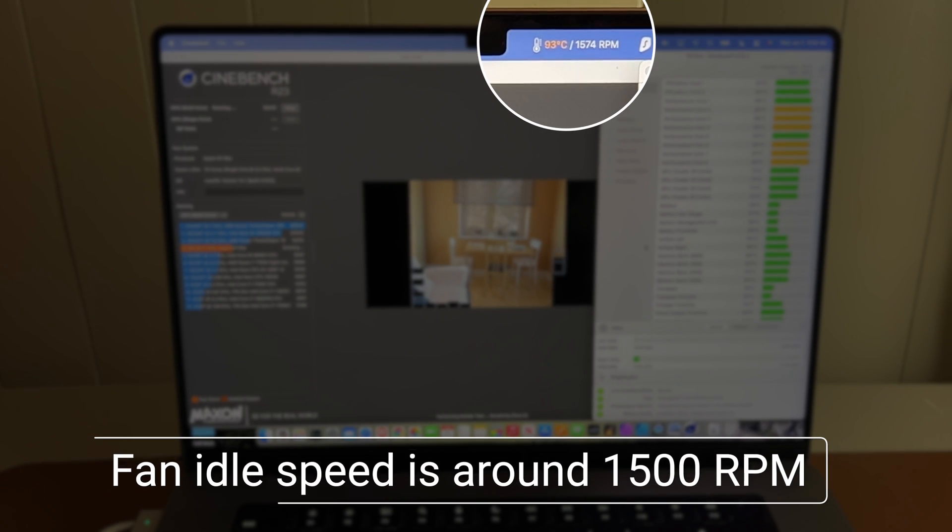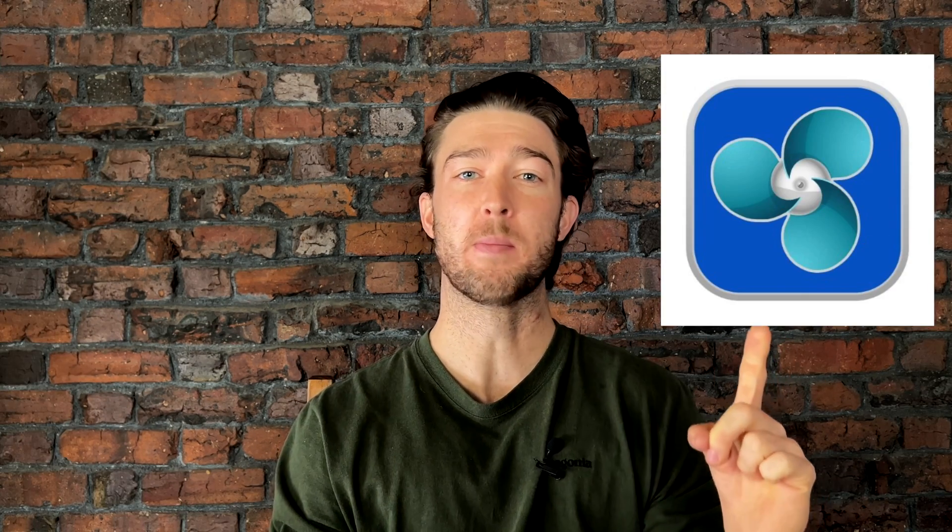So I took matters into my own hands. It's been shown that running laptops at high temperatures for long periods of time will reduce the overall lifespan of the laptop, and I want this MacBook to last as long as possible because it was really expensive. That's where this little app comes in.